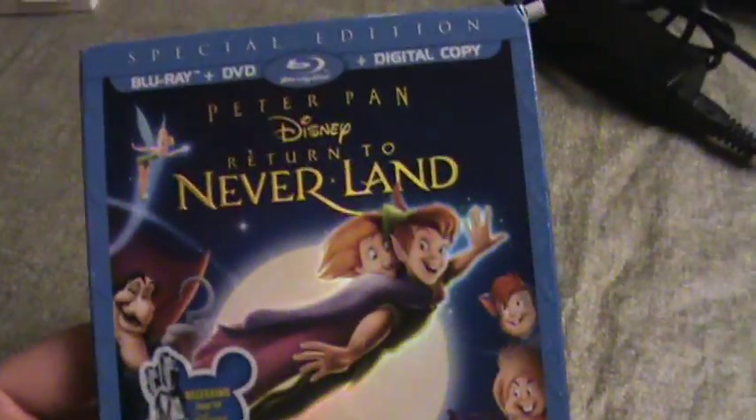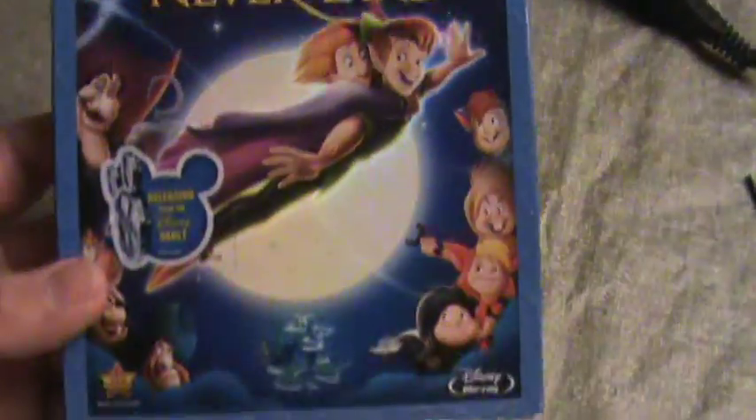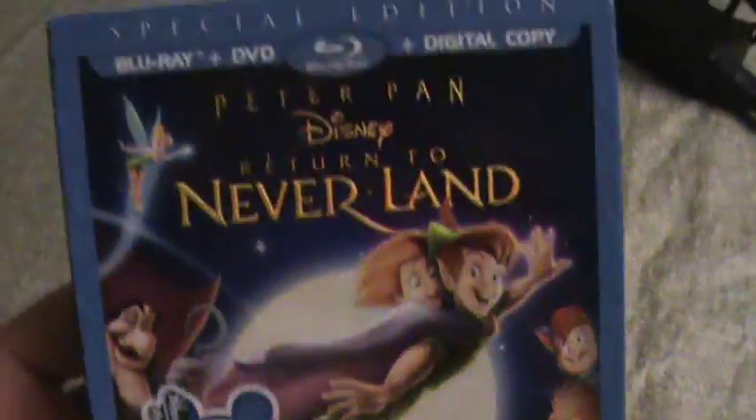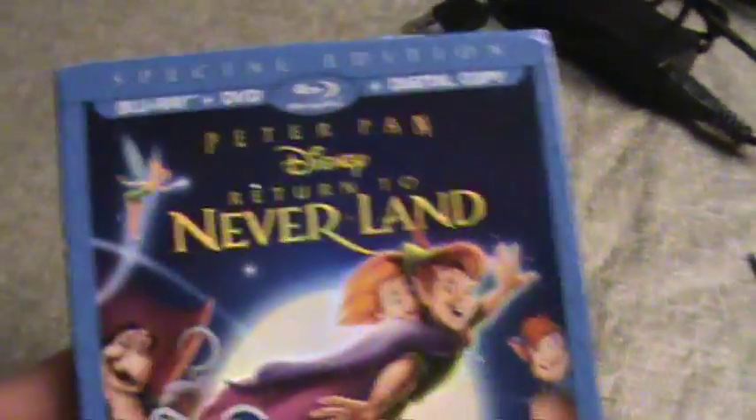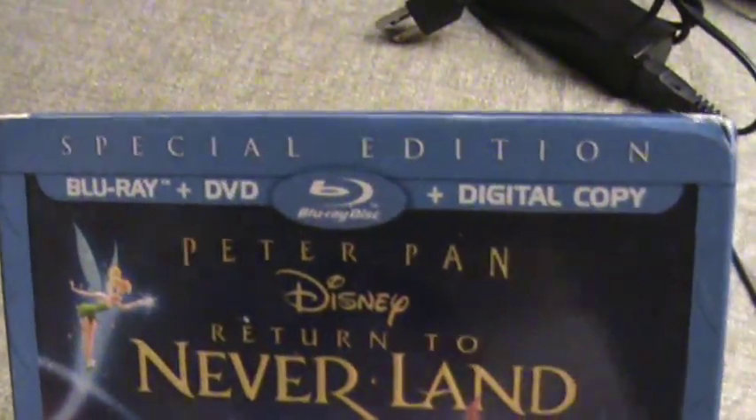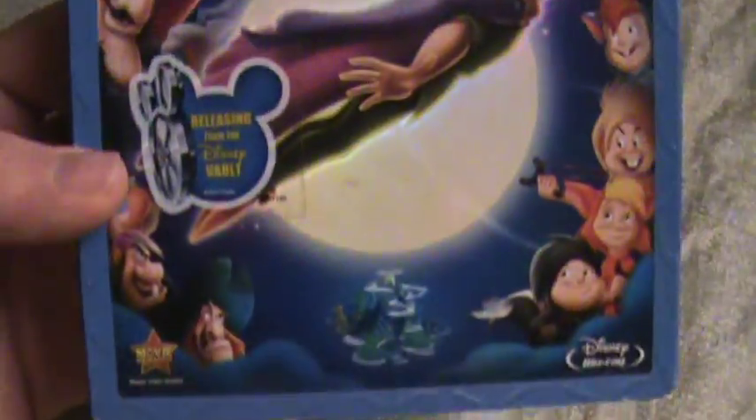I got it for 12 or 13 bucks, which I thought was pretty good. I didn't want to pay 20 bucks for it. I don't remember ever seeing this movie — obviously the first one is a classic, one of my favorite Disney movies — but Return to Neverland, let me know what you think of this movie down below. Let's get to the unboxing: Special Edition Blu-ray, DVD, and digital copy. There's the spine.